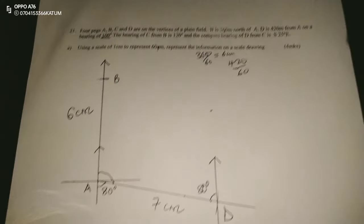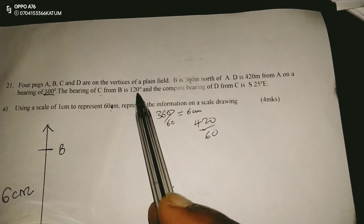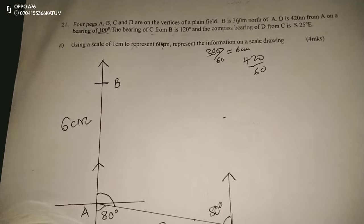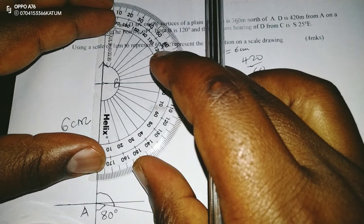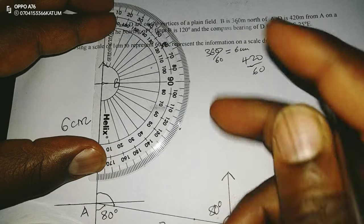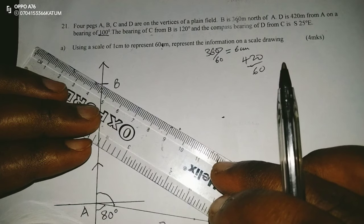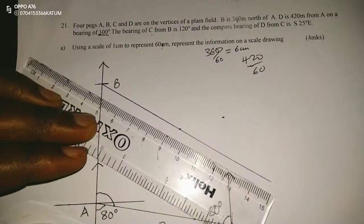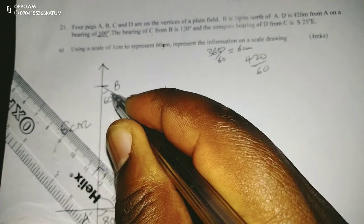Finally, we have the bearing of C. According to the information, the bearing of C from B is 120 degrees. So I will measure 120 degrees from B — that is a true bearing, so from the north in the clockwise direction. I produce this line for 120 degrees, which means I've left 60 degrees here.